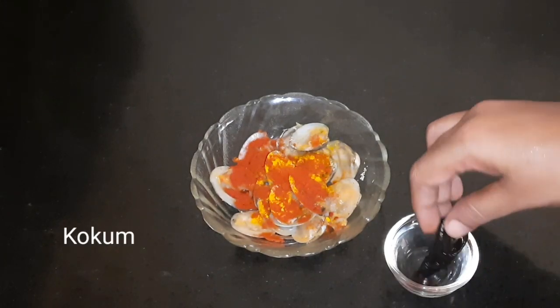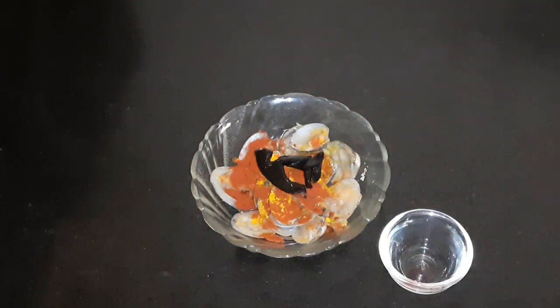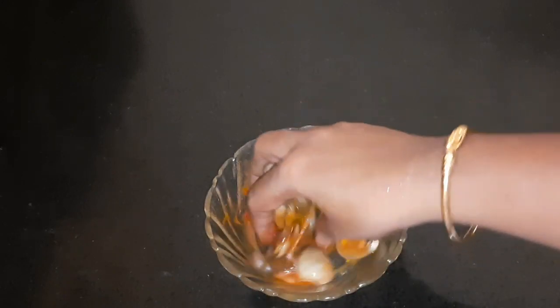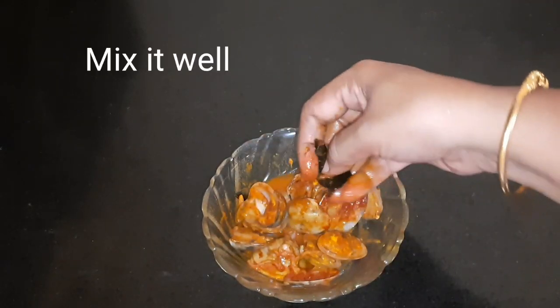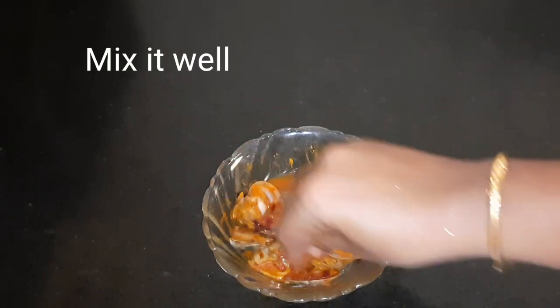Now we will also add a coconut. If you don't like it, you can use coconut milk instead. This is the same way. Now we will fry these vegetables for 10-15 minutes, then fry for 3 minutes.